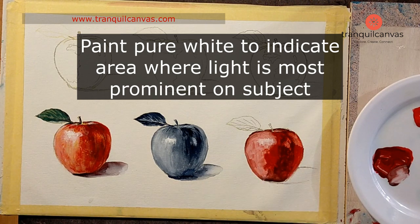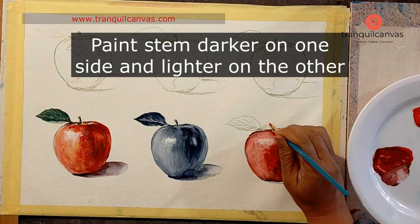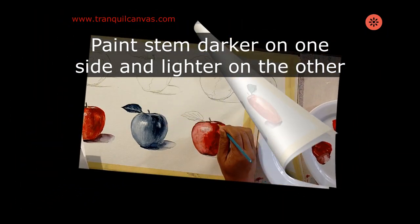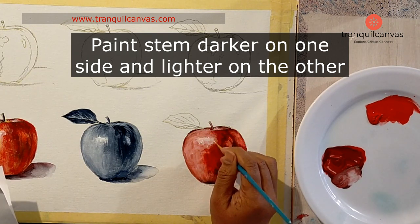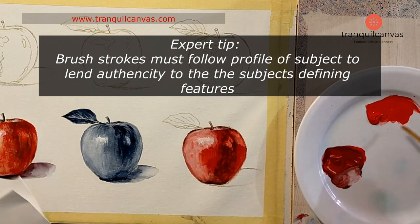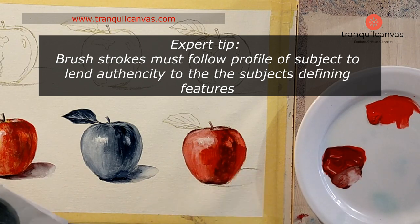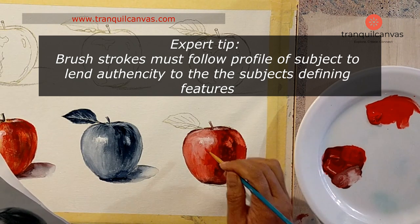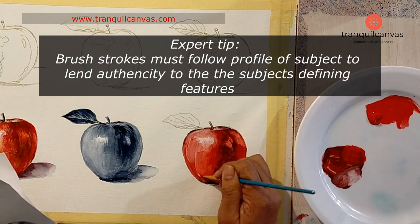Now that the base coat is near dry, I add some bolder lines and strokes using the tip of my flat brush, pressing and flicking it upwards using a very dark tonal value wherever I see streaks on the apple. When making these streaks and marks, make sure you're following the profile of the apple. At the top, I use a fine detail brush to add white highlights which emerge from the central core of the apple around the stem — this detail really adds to the realistic look of the still life.